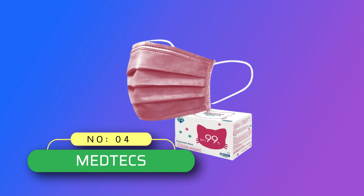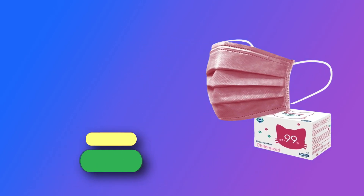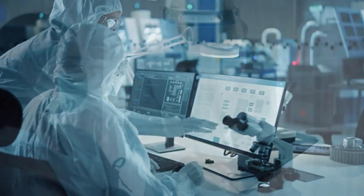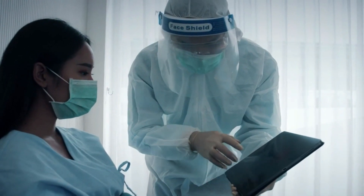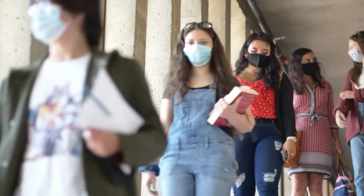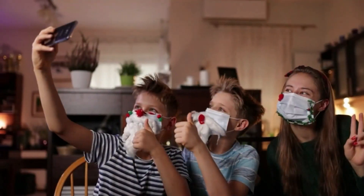Number 4. Medtex Kids' Masks Made in USA. Medtex's unique adjustable nose clip and extra elastic ear loops ensure a comfortable 3D fit for maximum protection. Medtex Kids' Masks are ideal for all-day wear. Available for children, teenagers, and adults with small faces — choose the right size to find your perfect fit and protection.